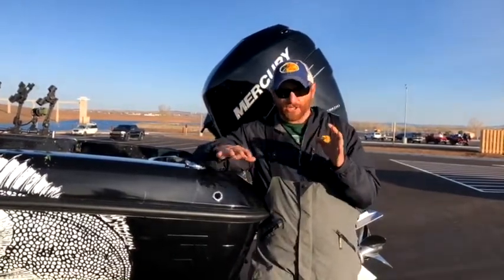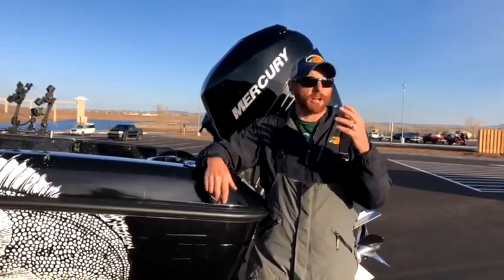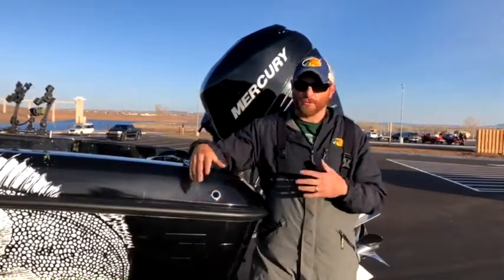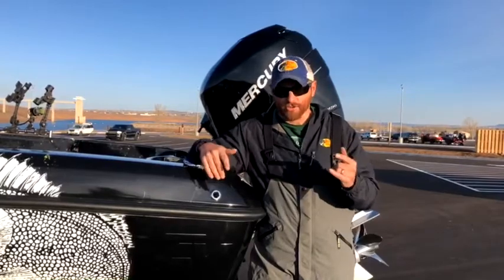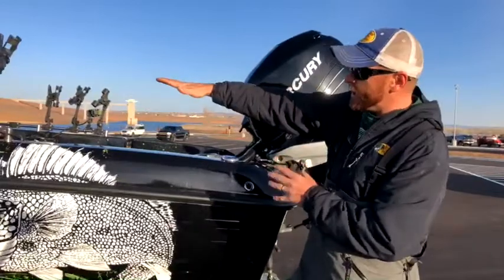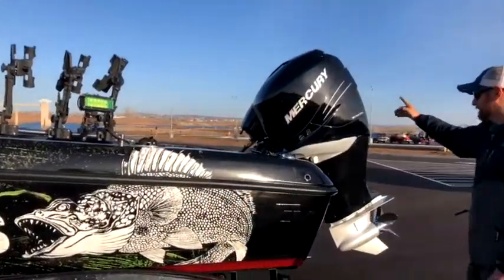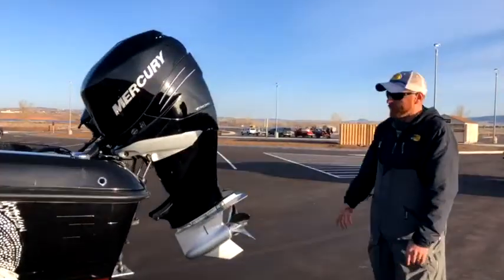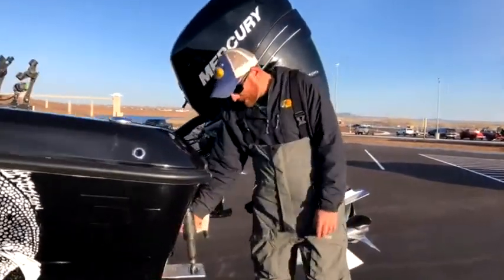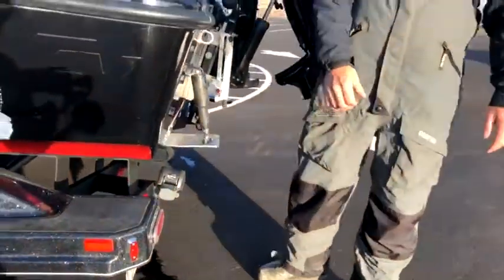I fish walleyes as a professional walleye fisherman, but we also do a ton of lake trout, pike, and bass fishing. This is a deep-V model here. The platform today is a 21-foot Nitro deep-V tournament walleye boat powered by a 350-horsepower Verado. We have a 99 kicker on the back for trolling, and I put Lenco tabs on the back for better fine-tuning in rough water.